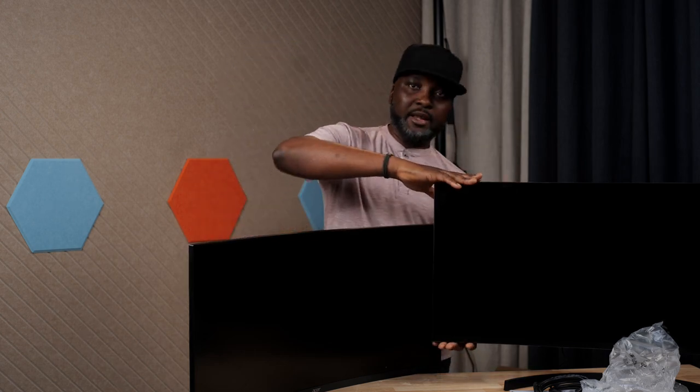Both monitors have headphone/audio output. When it comes to the curve, there's a little more curve on the Acer compared to the LG. The LG can go up and down in height; the Acer cannot. Both can tilt forward or backward.